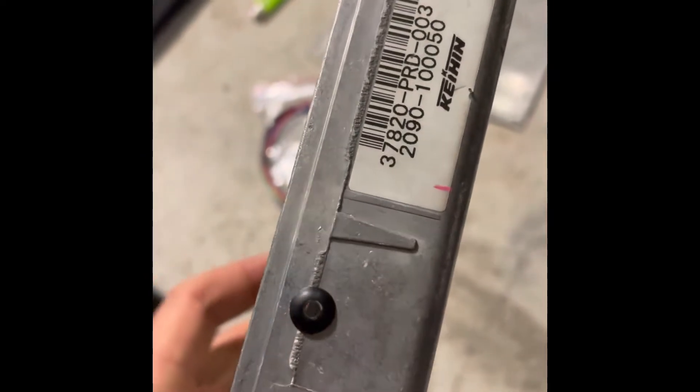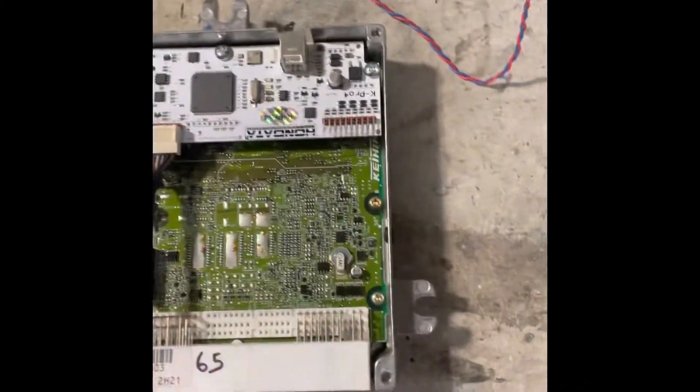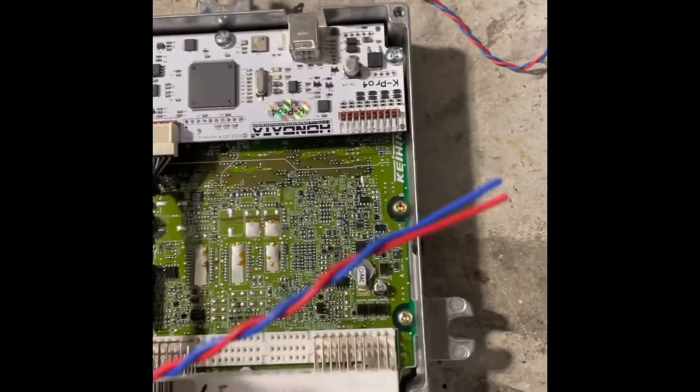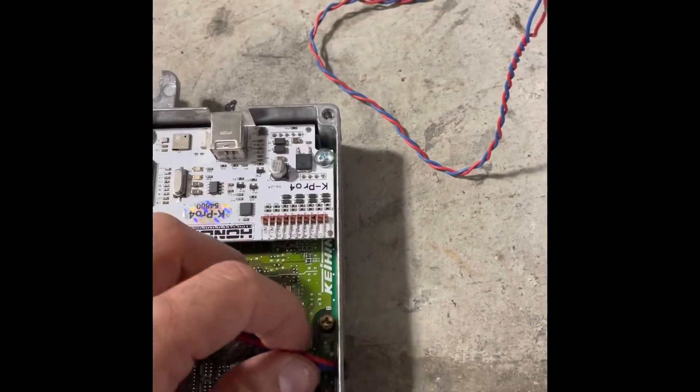What I've also done is drilled a hole in the side of the Hondata dash — you can see there — put a little grommet, and that's where I'll run my CAN low and CAN high through. I'll also fit a Deutsch connector on there, and once that's in the car I'll be able to connect that straight to the back of the PowerTune dash.